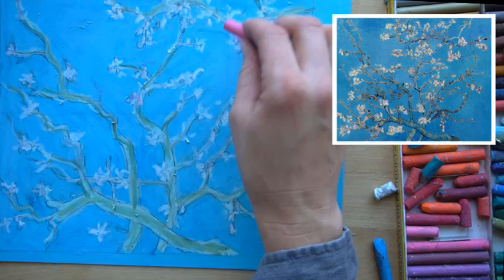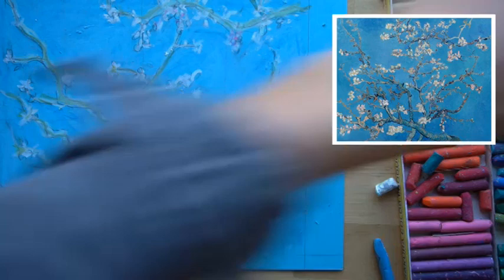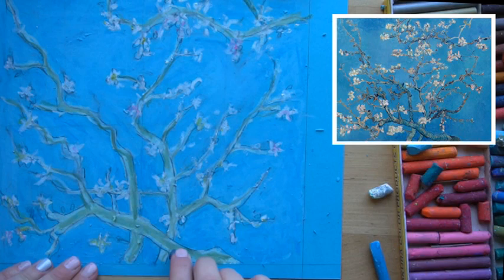Now we have most of our colors blocked in. There is a little bit of pink to add to some of these blossoms. After the pink, there is also a little bit of yellow in some of these flowers — some just have yellow right in the center, and some have the whole flower a little more yellow. Add just a little bit of yellow to those blossoms.